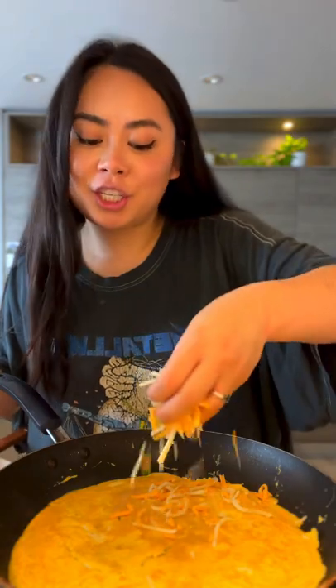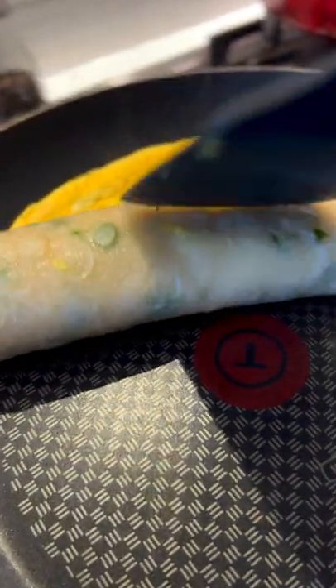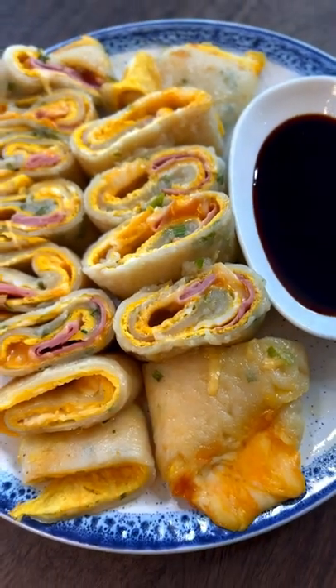You can now add in any topping you like, such as cheese, ham, or corn. Roll up the pancake. Look at that!